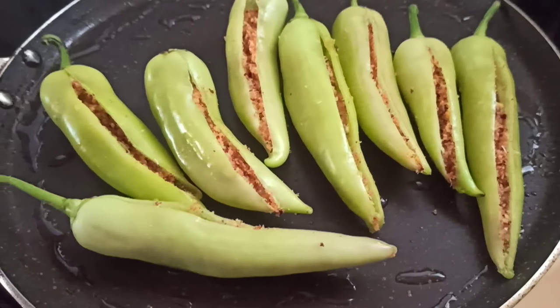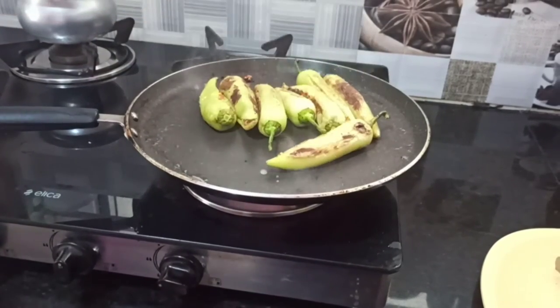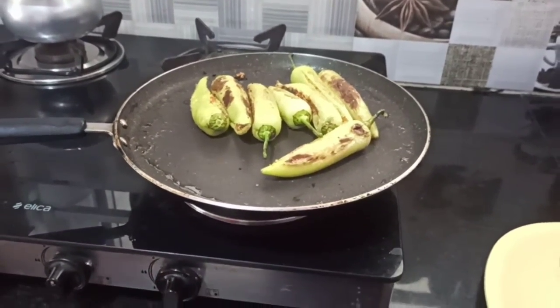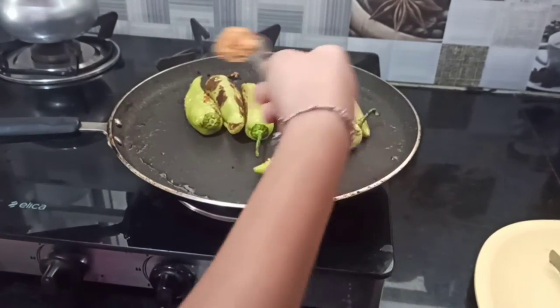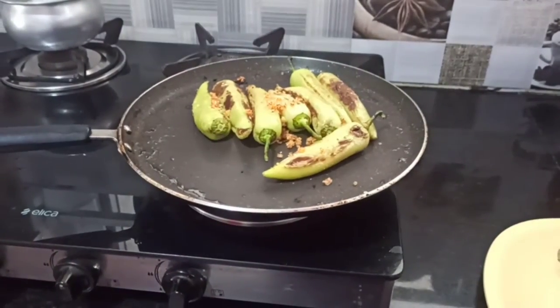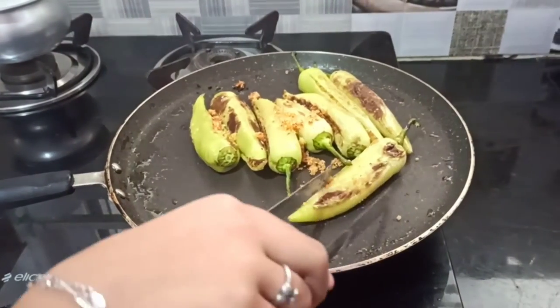Yummy! Now you can see it is roasted very well. I have a bit of powder left — if you have powder left, you can just put it all on like that.